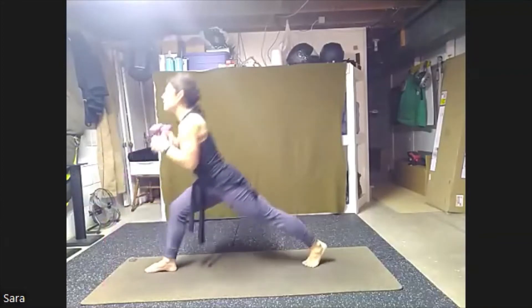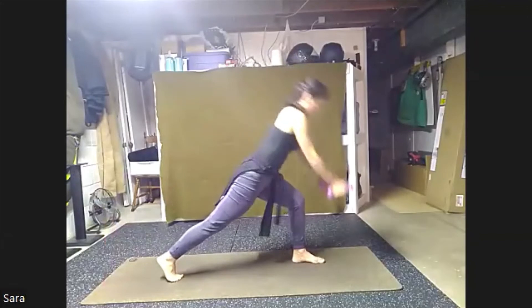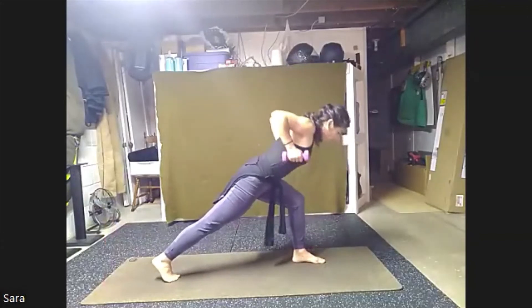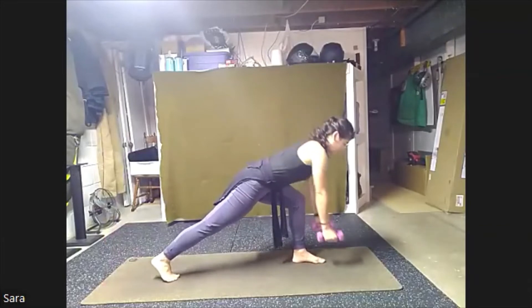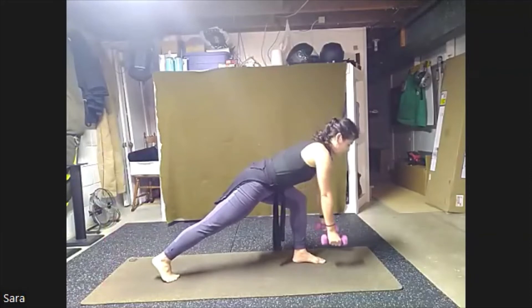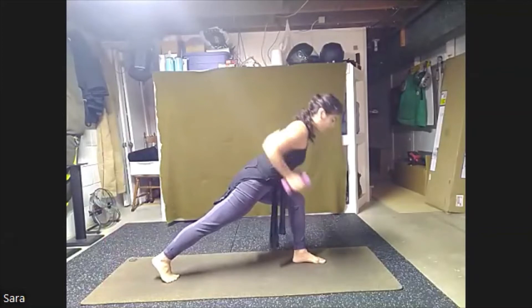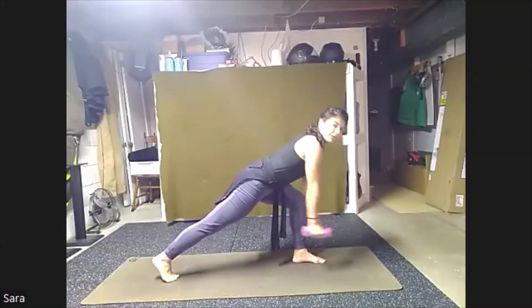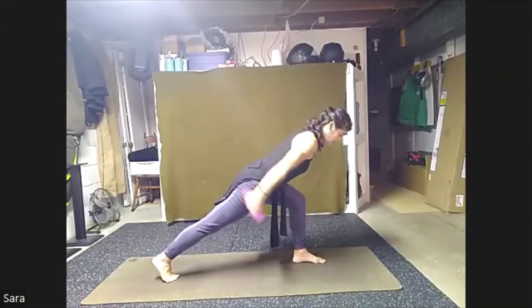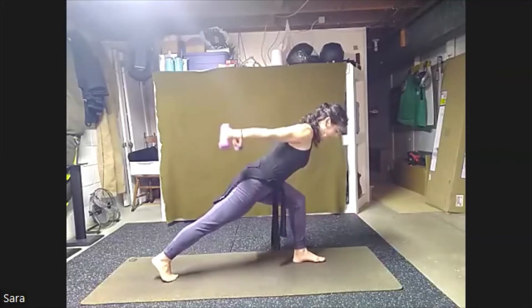Bring your weights with you. We're going to come all the way up, spin to the back, finding your lunge. Arms are down, chest forward. Row and down, squeeze. Here for eight, seven, six, five, four, three, two, one. Now we're going to keep our chest forward. Swing those arms back and down, like a pendulum and down. For eight, seven, six, five, last four, three, two, one.